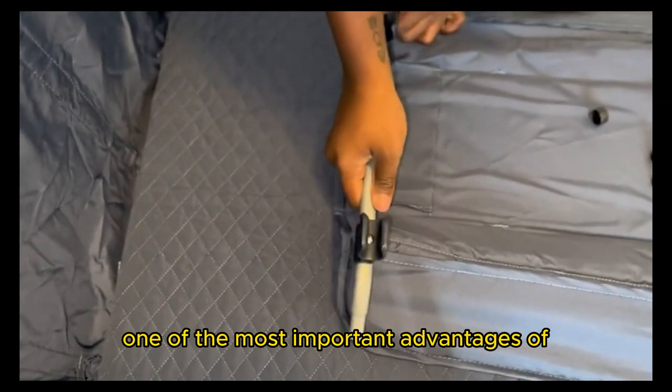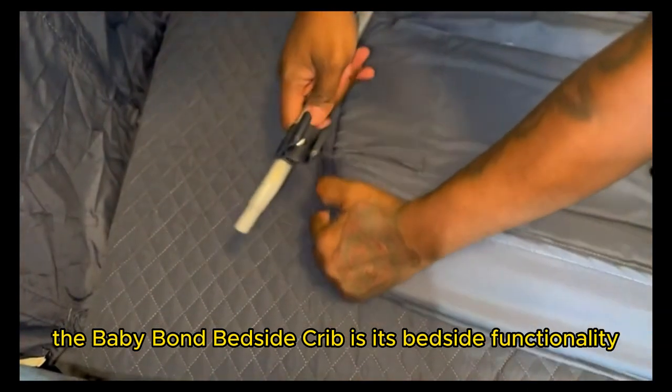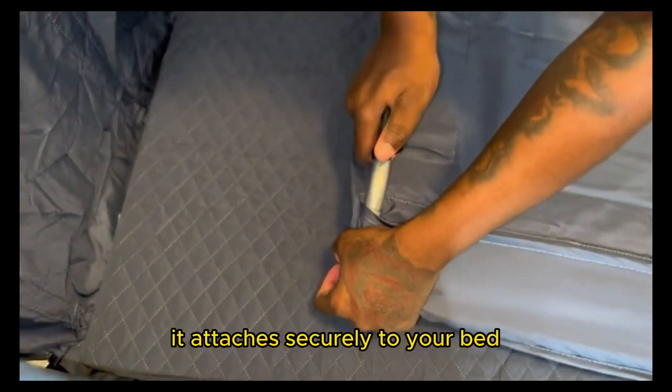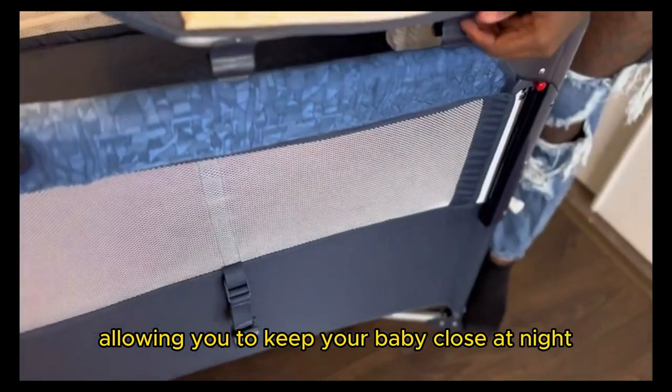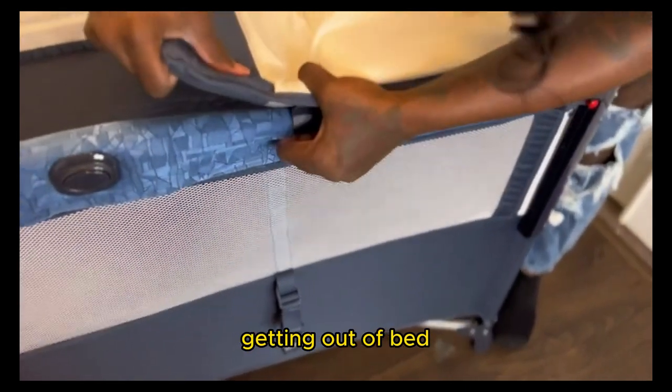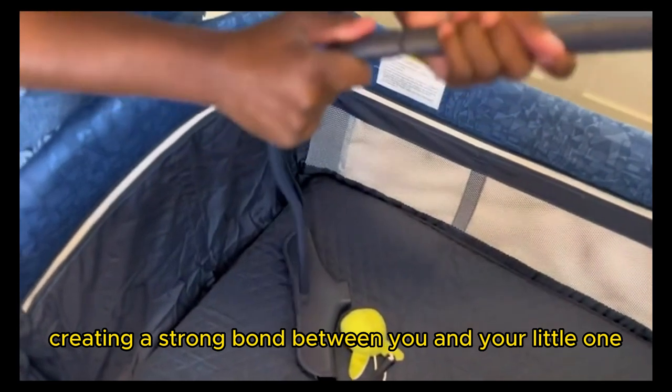One of the most important advantages of the Baby Bond Bedside Crib is its bedside functionality. It attaches securely to your bed, allowing you to keep your baby close at night. You can easily tend to their needs without getting out of bed, creating a strong bond between you and your little one.